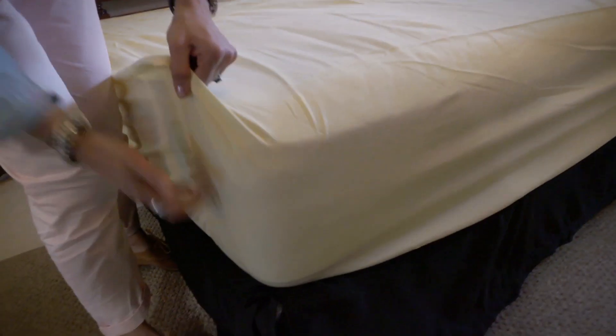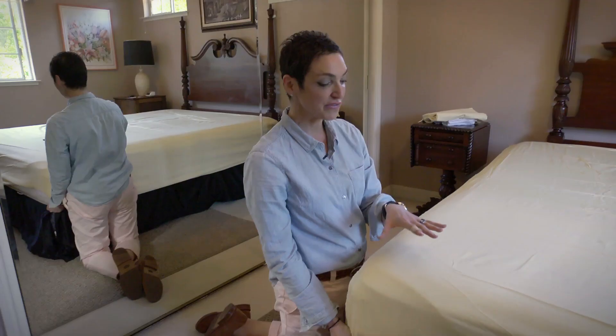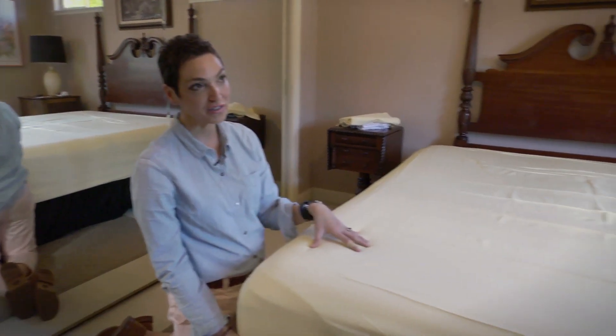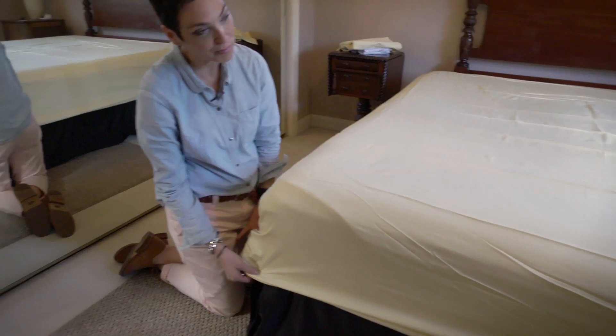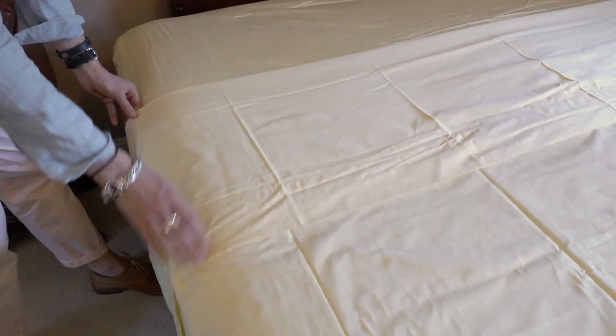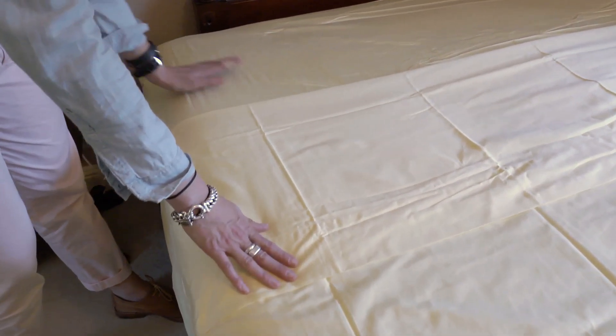The nice thing about this sheet is that it's 16 inches deep. If you had an extra quilt for extra padding, you could literally put it right under the fitted sheet, and the fitted sheet's deep enough that it'll go around it. Our sheets are 350 thread count sateen cotton, 100% cotton.